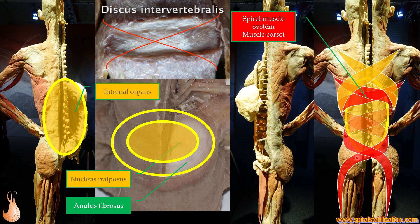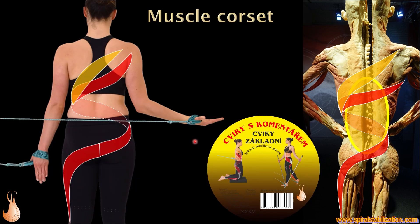This spiral muscle system creates a full muscle corset, and this corset stabilizes our body — this is the most important principle in the treatment of disc troubles. We have a system of exercises that activate muscles between the shoulder blades, like the trapezius, connected to the oblique muscles of the abdominal wall, then to the gluteus maximus. This trains the spiral muscle system and the muscle chains that stabilize our body.